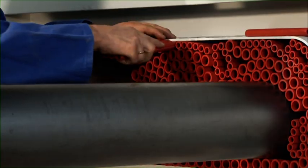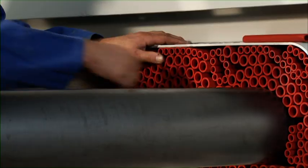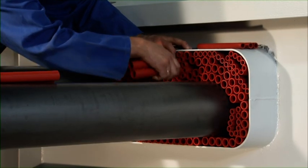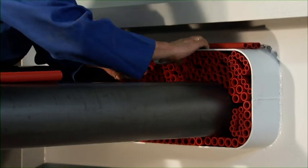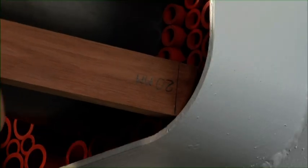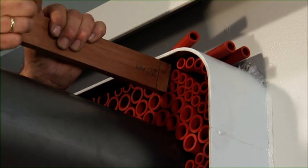To obtain the required mechanical stability, the complete set of filler sleeves must fit tightly in the conduit. Filler sleeves are inserted in the remaining smaller openings. If necessary, pliers can be used to ensure tight fitting of the sleeves. A piece of wood with a distance of 20mm marked on it is used to push the filler sleeves 20mm into the conduit.